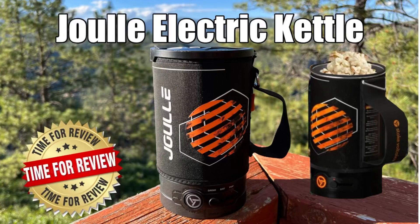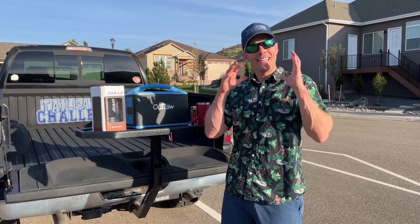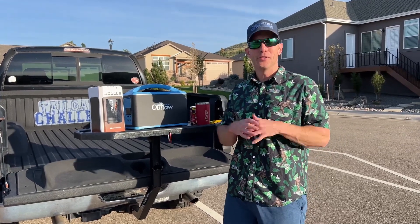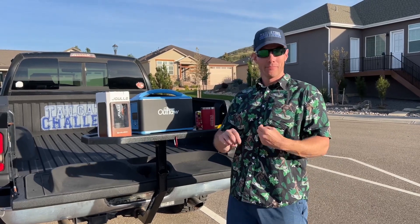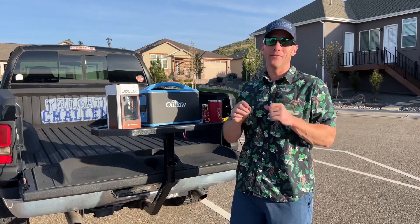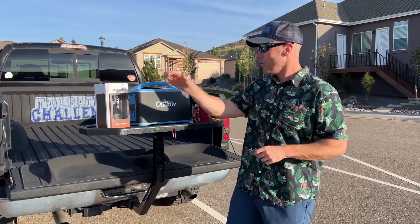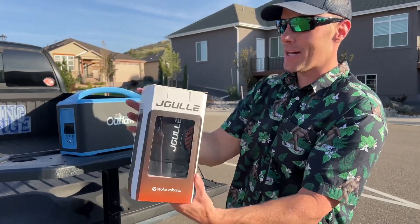An electric kettle for camping or tailgating? Let's learn more! I'm Luke with Tailgating Challenge. At the tailgater off the grid, you may need a way to get a hot drink like hot coffee, a hot toddy, maybe heat up soup or something similar, or maybe even pop some popcorn. We're going to do all of that today with the Jewel from Stoke Voltaics. Let's check this out and unbox it right now.